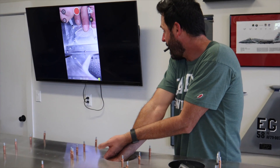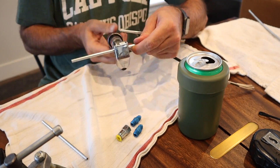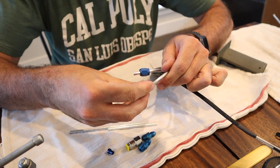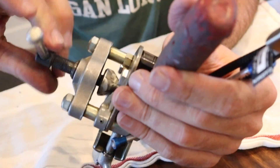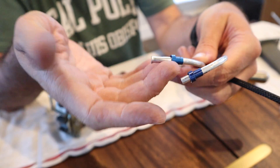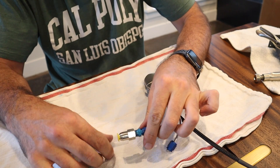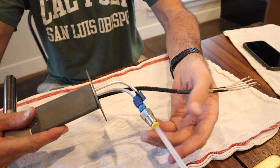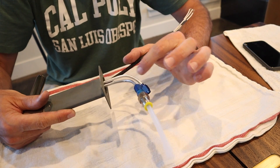Then if I hold it — hey! There's the final product, sort of. That's just obviously a test fit. That's the AOA tube — actually a static line — but it's on the AOA line. There's the pitot line.